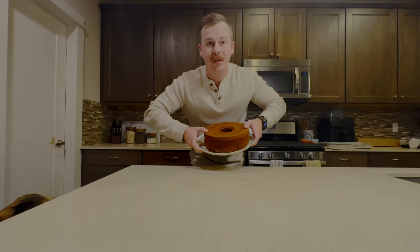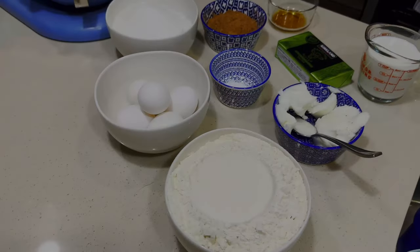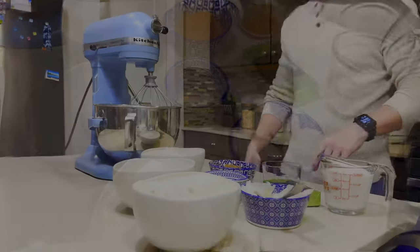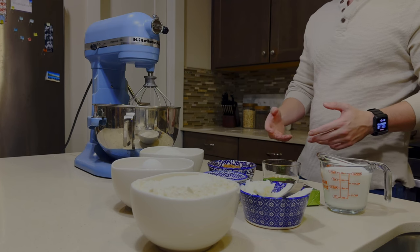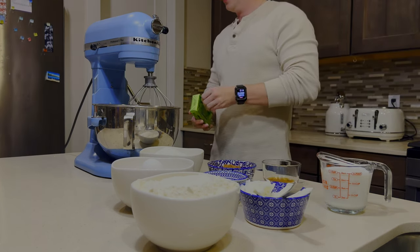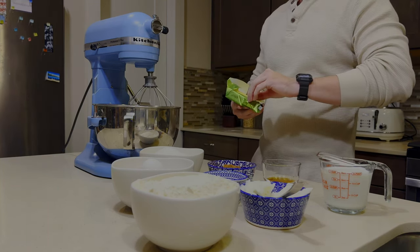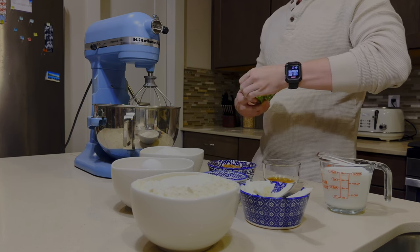Hey YouTube, welcome back! We're going to make chocolate pound cake. The first thing we're going to do is cream together our butter, shortening, and sugar. We're going to use our KitchenAid mixer here to do all the heavy lifting for us.